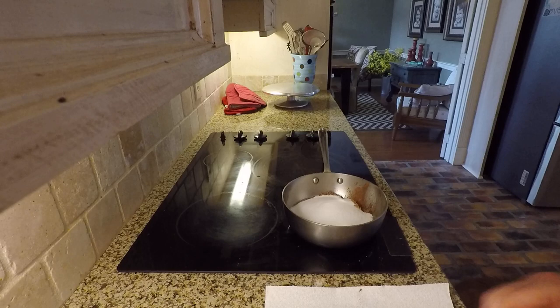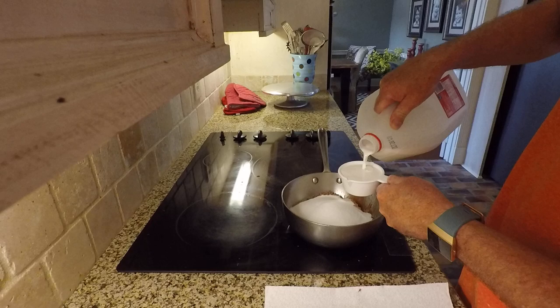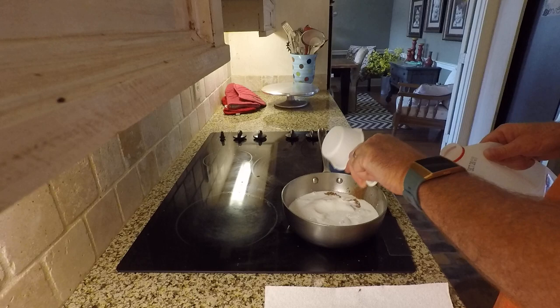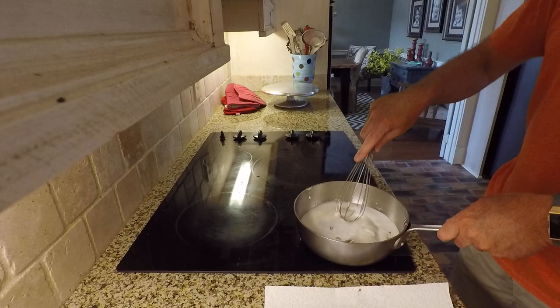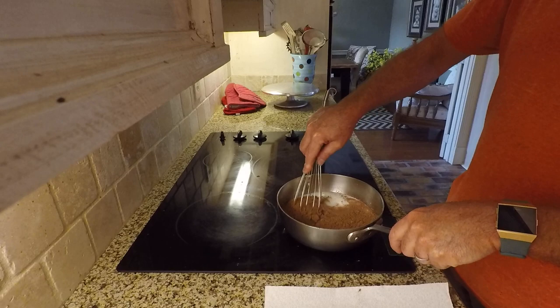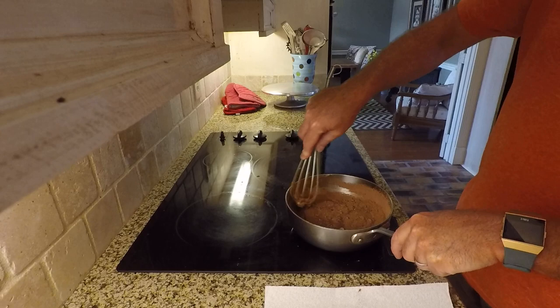We'll take two cups of sugar and relax our burner a little bit, just keep it warm. Then we're going to get a half a cup of vitamin D milk — a full half cup, don't short it. A full brimming half cup; make sure you get it all out of the cup. You want all that milk, but don't rush it, let it take its time.